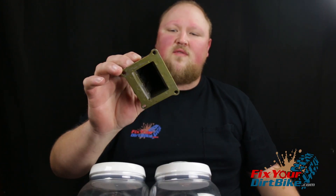Hey, this is John with Fixtradirtbike.com, and this is a two-stroke reed valve. The reed valve is often overlooked during maintenance and is underappreciated for performance. In this video I'm going to show you how it works and why it's important that it works correctly.